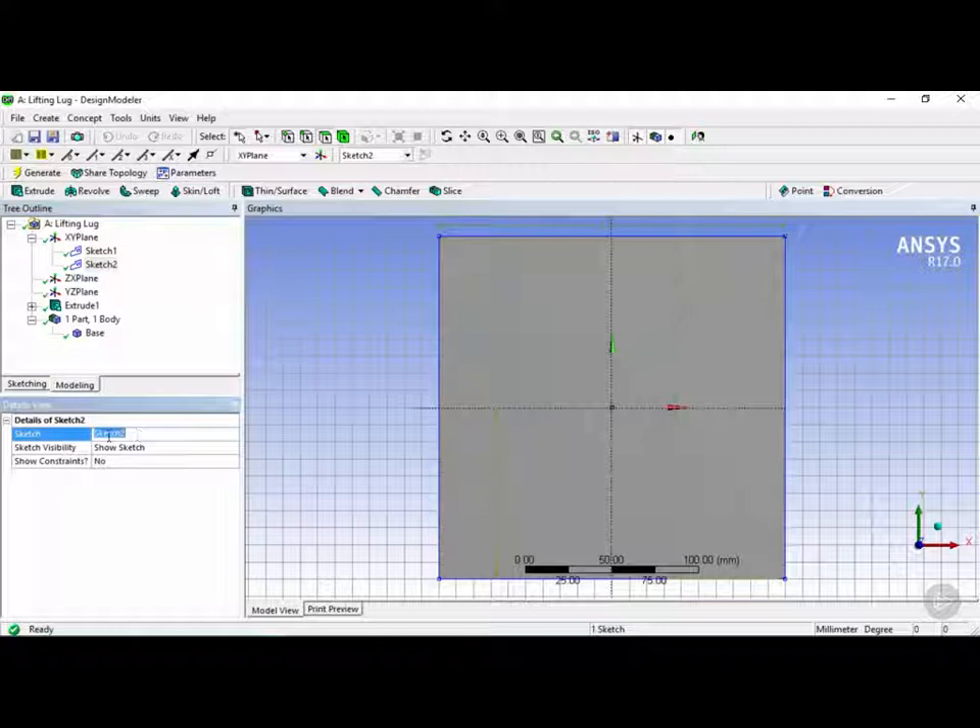If you want to rename this we can rename it right here, but we're going to leave this as Sketch 2 for now. Once we're in Sketch 2 we're going to create another box which will be the base of our lifting lugs. In Sketch 2, let's move over to the sketching tab by clicking on this button right here.